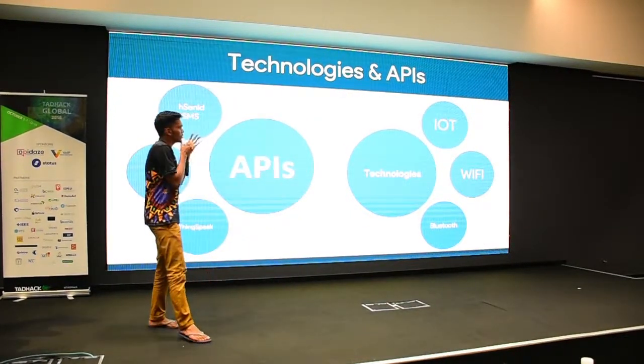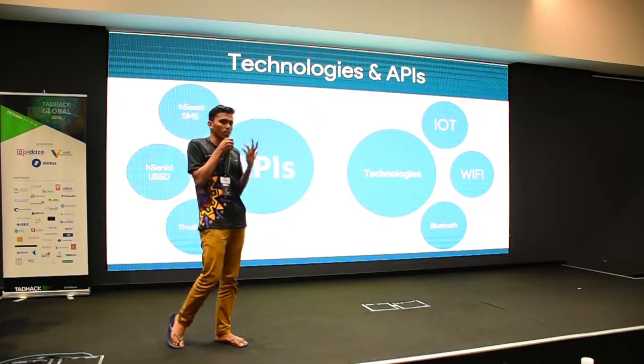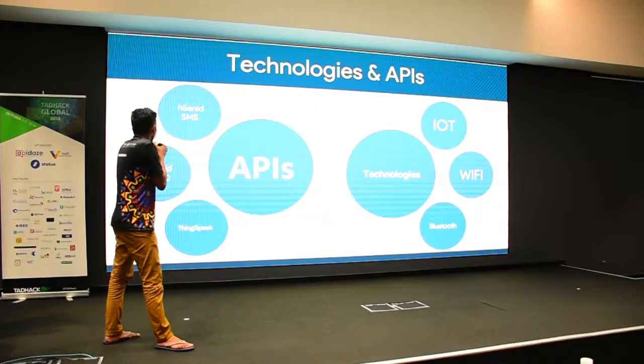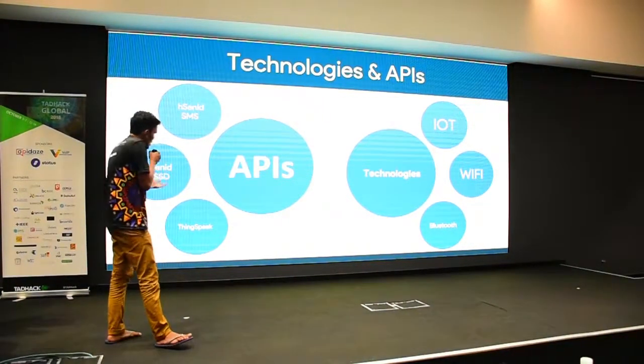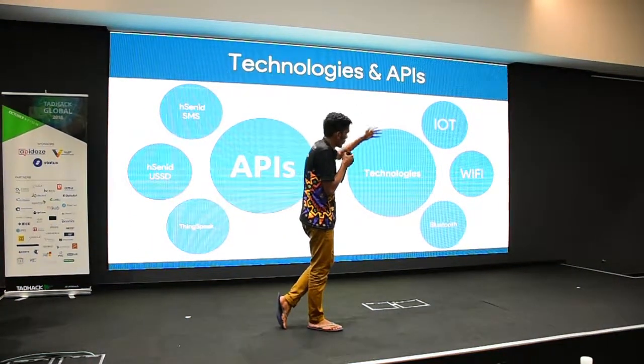The technologies and APIs Nemo uses include Senni SMS, Senni US3, and ThinkSpeak API. The core technologies are IoT, Wi-Fi, and Bluetooth.